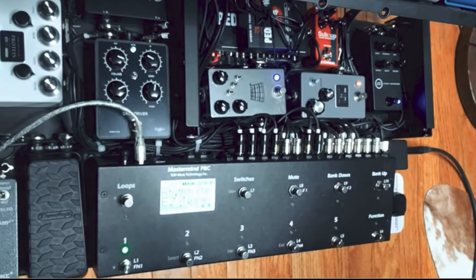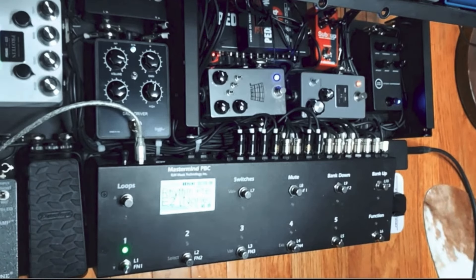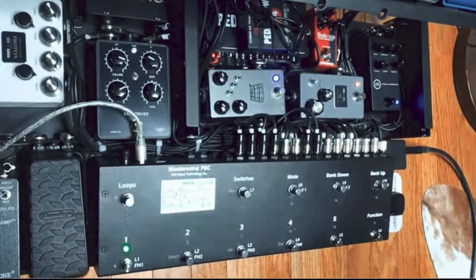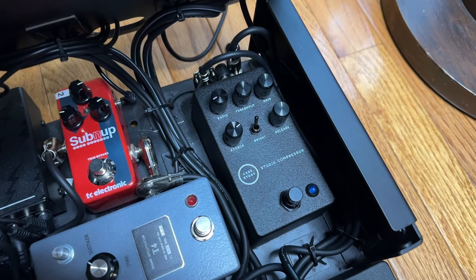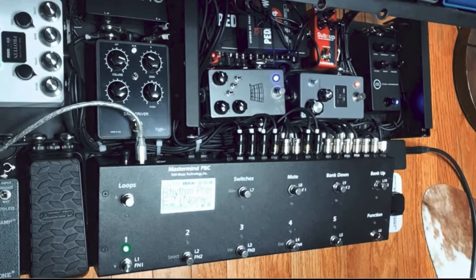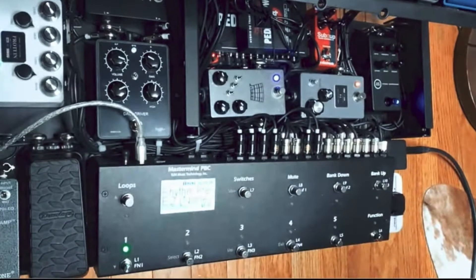The bottom two knobs, left to right, are attack and release, and the middle switch is a bright switch. If I go lower on the attack, you'll notice that it really has a pop to it. If I have a slower attack, and then with a quick release, it gets really funky — you can really get funky with that. It almost has like a pop feel to it, which actually is cool.